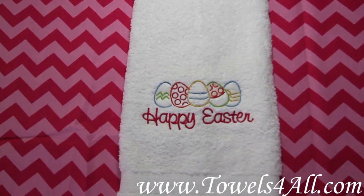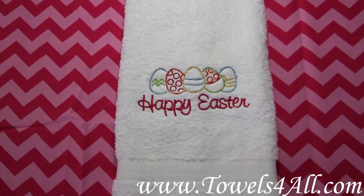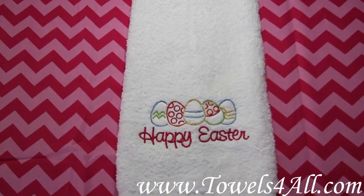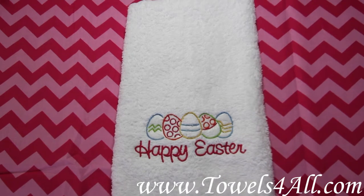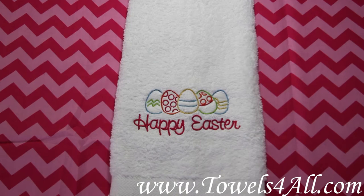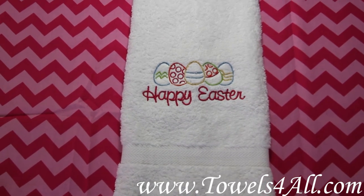Great spring colors. This little hand towel will look great for your bathroom decorations, or also in an Easter basket. Say Happy Easter to your sweet little one with this great one-piece hand towel.